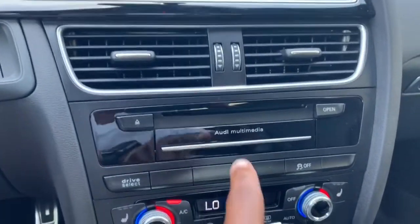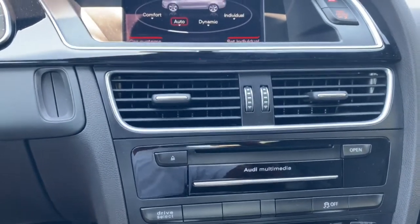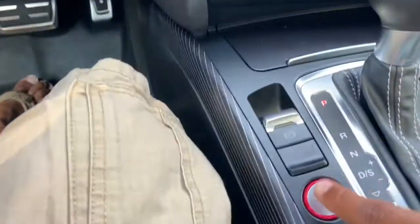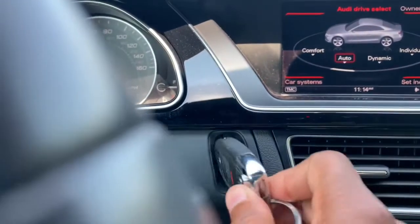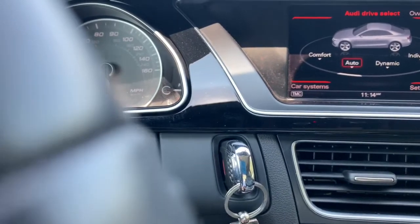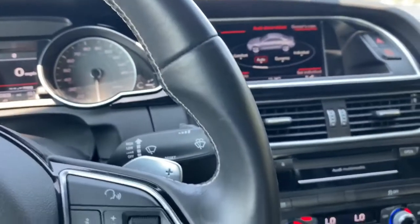Nice seats with S5 embroidered in the headrest and a quattro emblem. Nice size glove compartment. I'm still surprised this has a CD player — you don't see too many in brand-new cars. If you're wondering about that slot next to the start button, that's for the key if you don't want it in your pocket. You just stick it in there and it will also start the car.